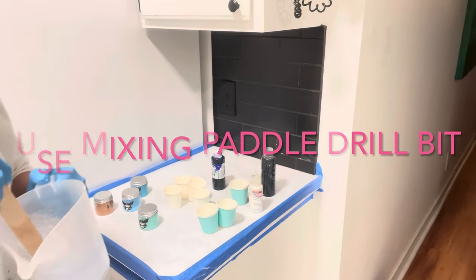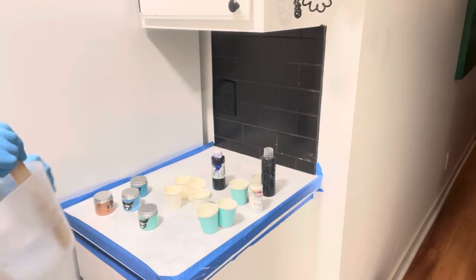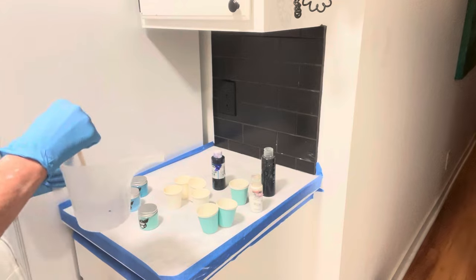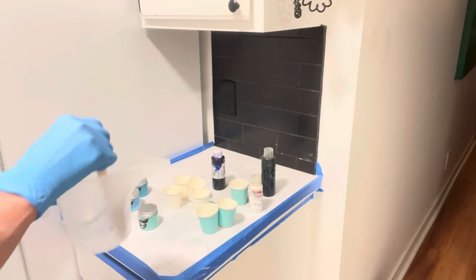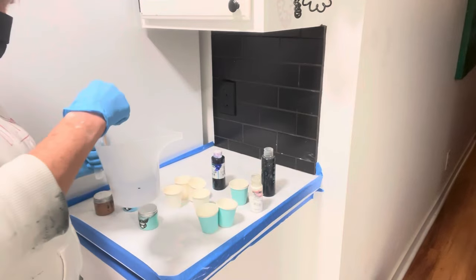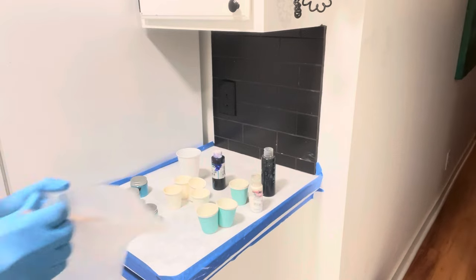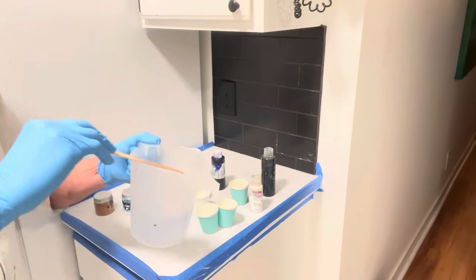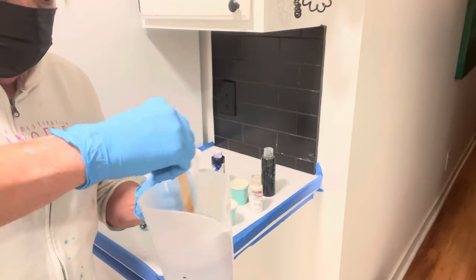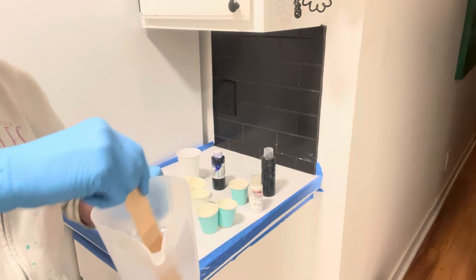You want to stir it for a good three to five minutes. These are really convenient with the spout. You want to wipe your stick off, make sure you get around the edges and at the bottom. Scrape the edges — scrape them up and down.